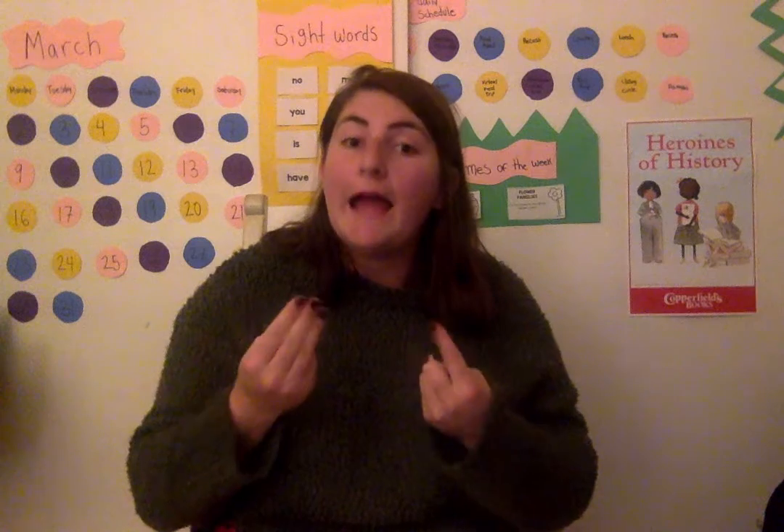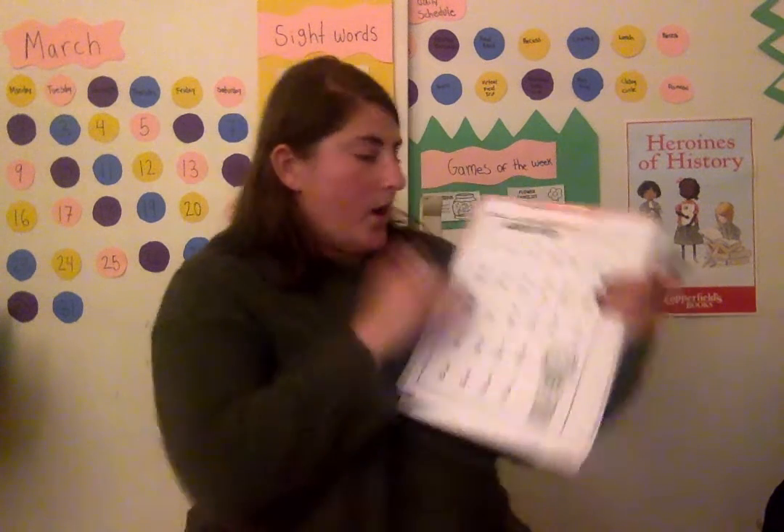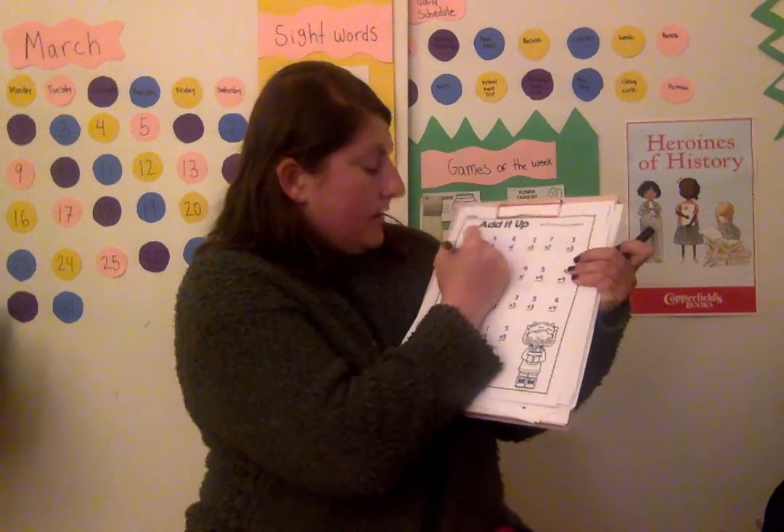So this one says three plus one. So I'm going to take three fingers — one, two, three — plus one. Now I'm going to count them all, because addition is when I get more or they come together. One, two, three, four. Four is my answer, so I'm going to write four right here.